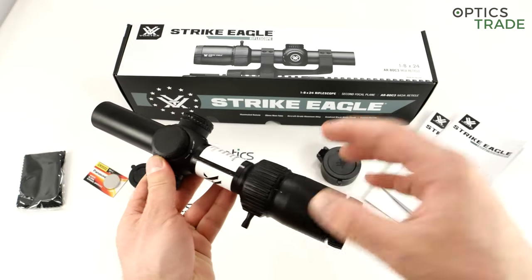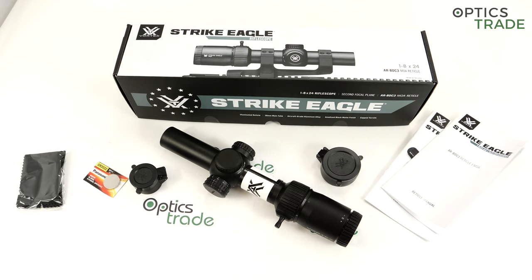It does offer true 1x magnification, and even though this is a really affordable scope, you are able to use it with both eyes open. It also comes with a Vortex VIP warranty.